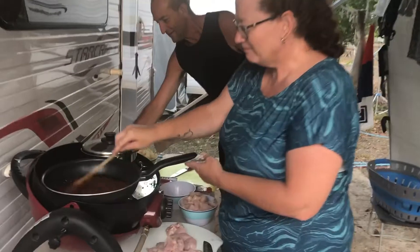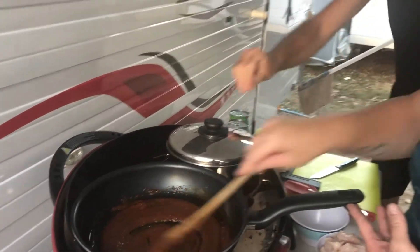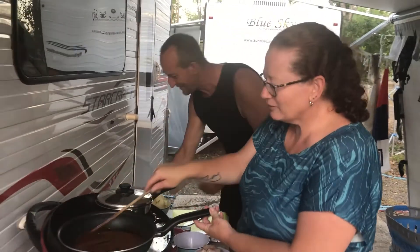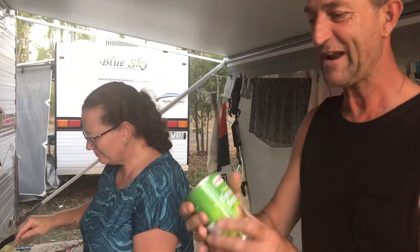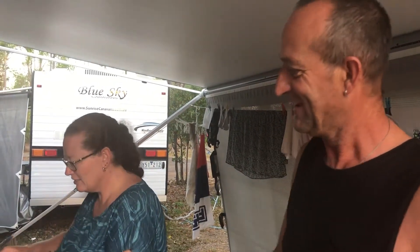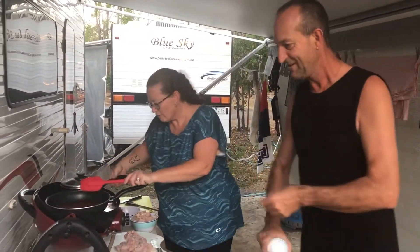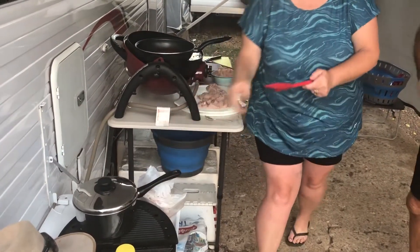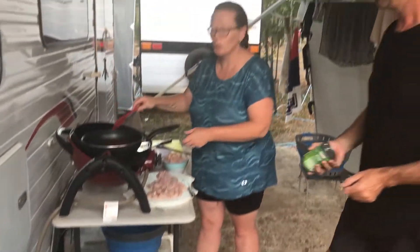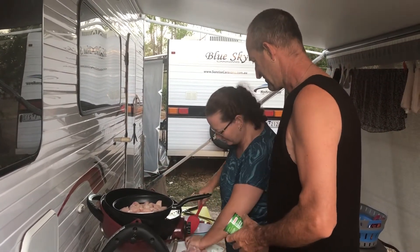Oh, I can smell that already - pity it's not smell-o-vision! Very nice, good stirring Michelle. I'm going to shake this because this is coconut cream - if you don't shake it sometimes it's a solid block and you get a little dribble of cream, so you've got to shake it. Rice is boiling - heat and rest, and that's the absorption method.